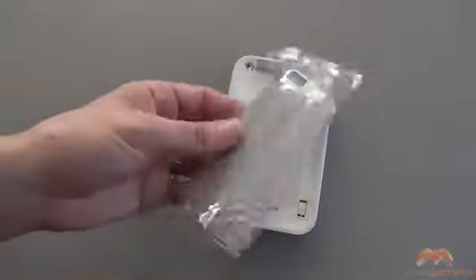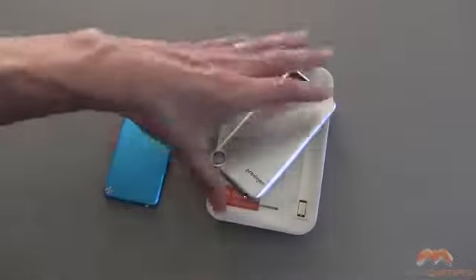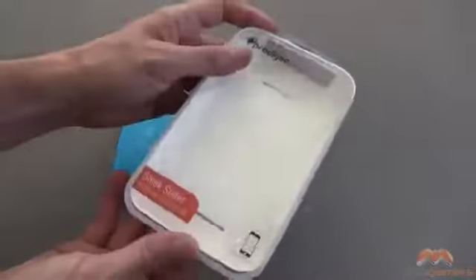It's also going to come with a screen shield as well as a microfiber wipe, and it all comes in the packaging that you see right here.